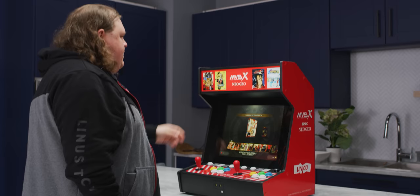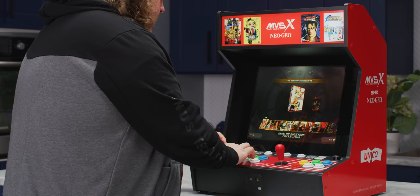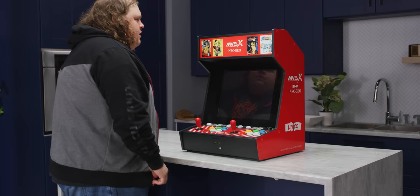Now we've got this on the table here, but it actually does come with — well, you can buy it with — an optional stand to use it in an upright actual arcade orientation. Let's just throw up King of Fighters 94.